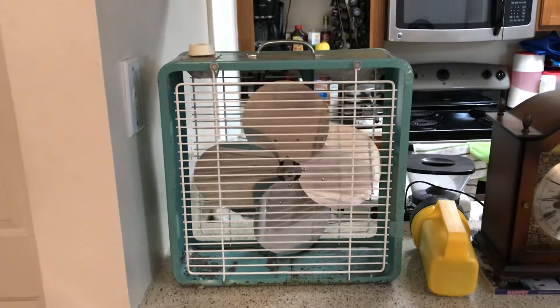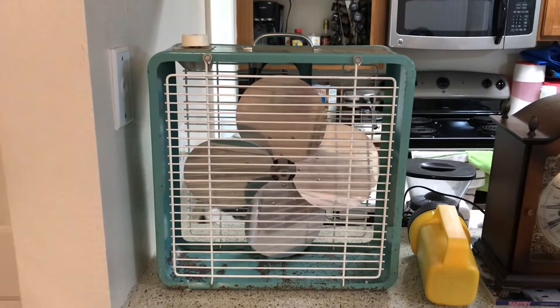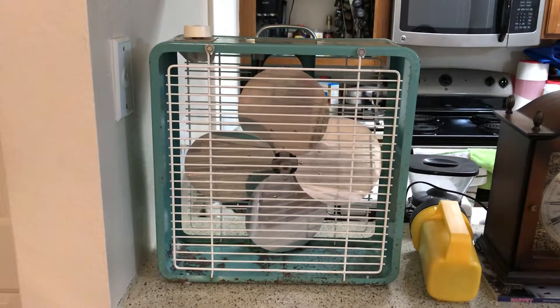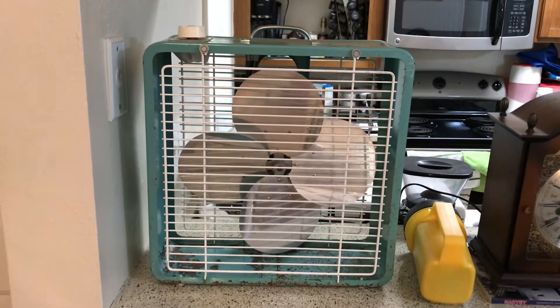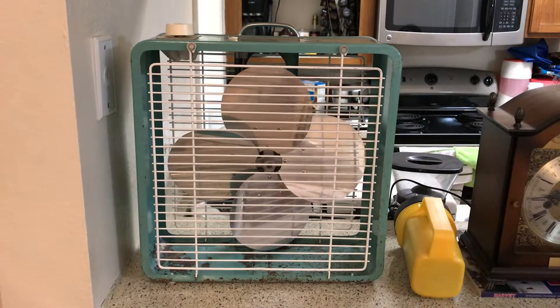Hey people, love another fan to show off. This is an Eskimo made by McGraw Edison, model 121050, a 12-inch box fan, probably from the late 1960s.